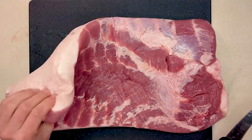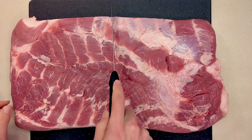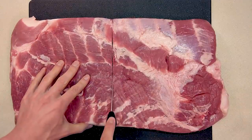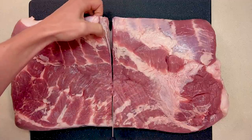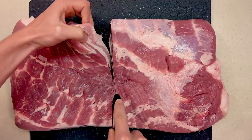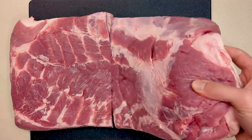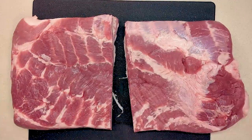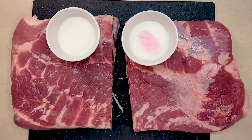This pork belly has already been skinned and is about nine pounds. To make it easy to use I'm going to cut it in half, and each of these halves will fit perfectly in a gallon zipper bag. I'm going to make one of these with pink curing salt and the other without, to see what the differences are, because some of you are concerned about the health effects of the curing salt.